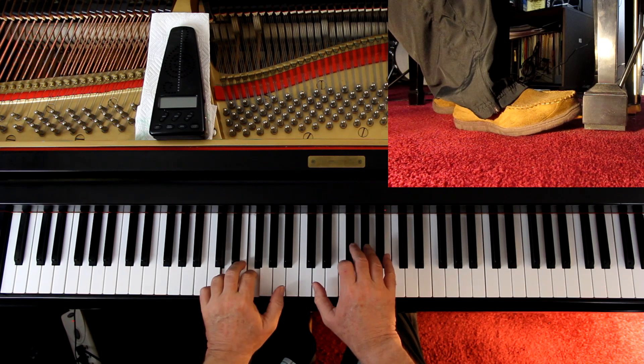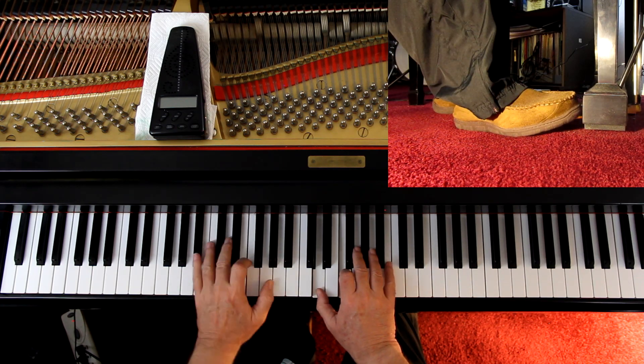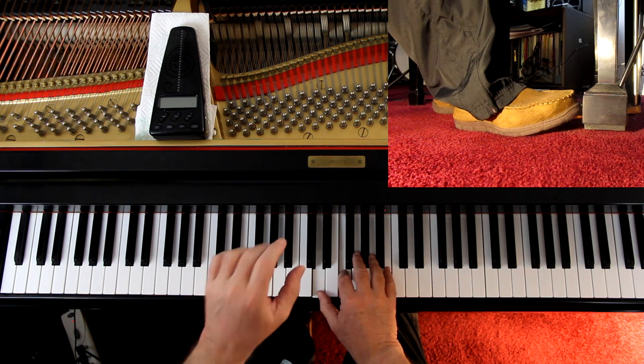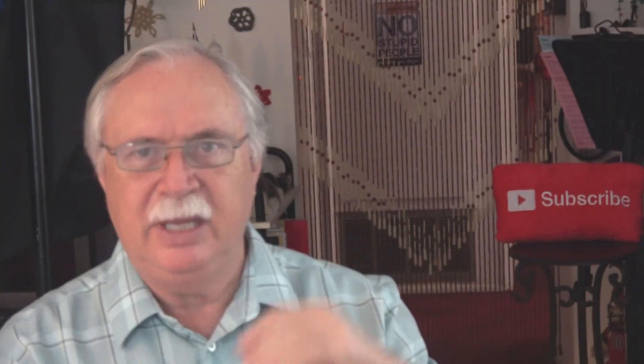This is the last time before we get to the 'slower' section, so I'm leaving the pedal down on the second line. It just changes it a little bit, and in music it's the little bits that count.